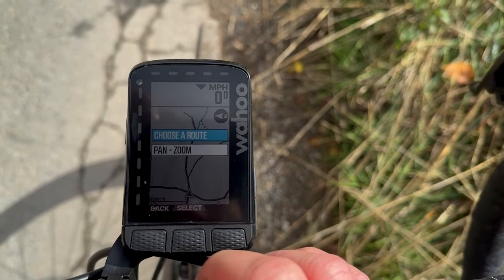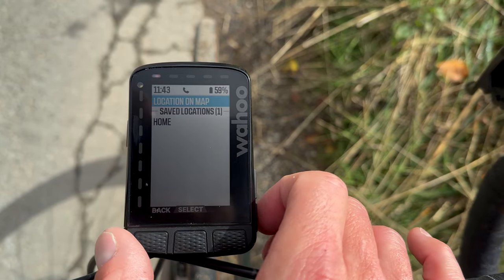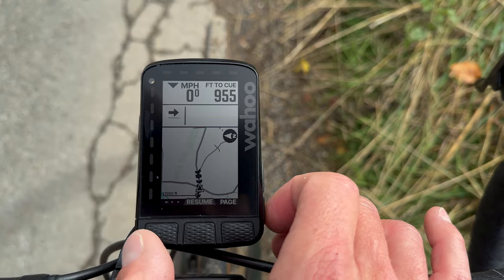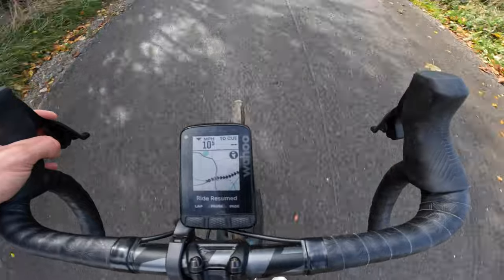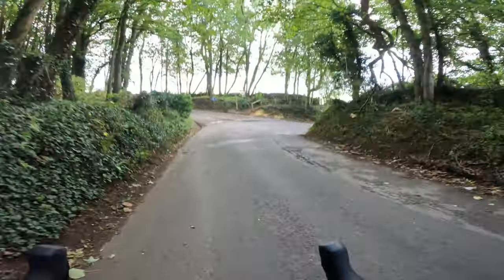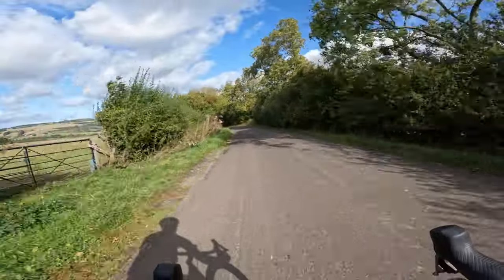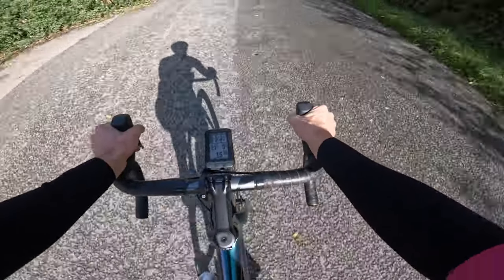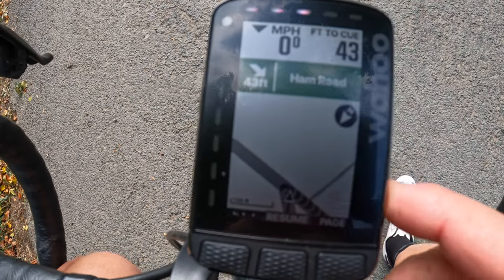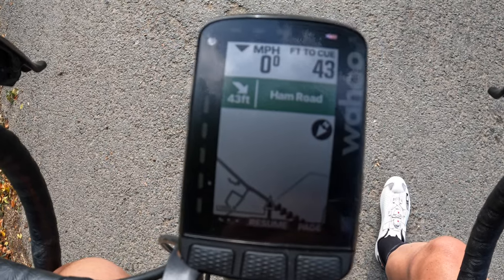I'm going to try the mapping now and set a route for home. There are many ways to get a route into the device — from Strava, from Map My Ride, from the Companion app, or from the device itself, where you can scroll around the map and set a waypoint, or set your home address. Here's an example of how the LEDs are utilised — I've got a junction here telling me to turn right, and the LEDs are flashing from left to right showing me I need to turn right. You can just look at that at a glance and see which way to go.